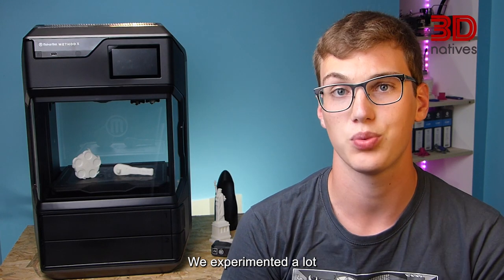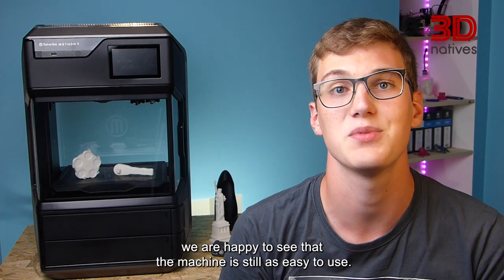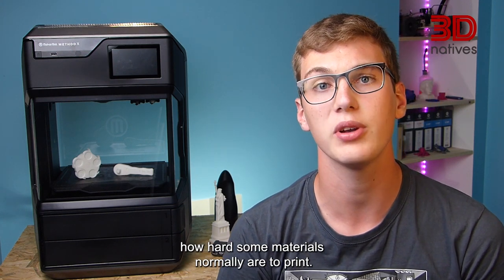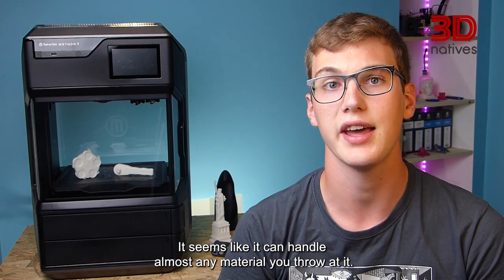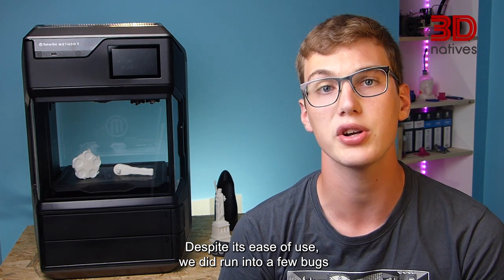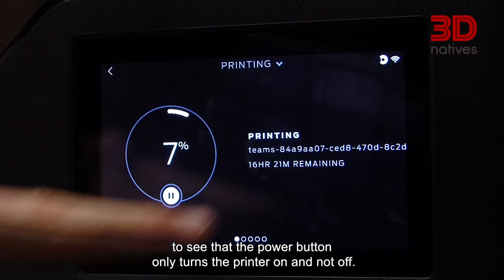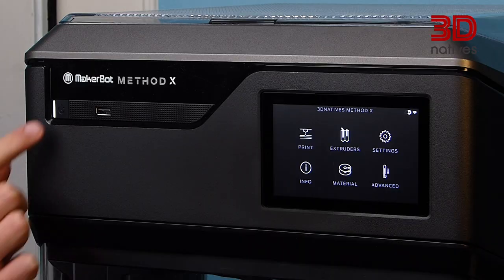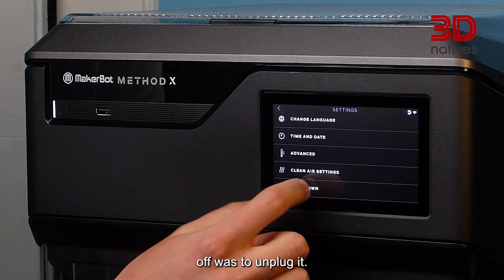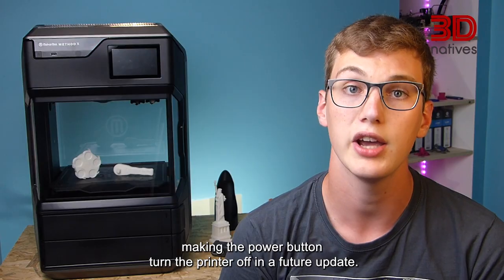We experimented a lot with the Mesadex, and after a few hundred hours of printing, we are happy to see that the machine is still as easy to use. The Mesadex almost makes you forget how hard the materials normally are to print. It seems like it can handle almost any material you throw at it. Despite its ease of use, we did run into a few bugs regarding the printer's touchscreen, and we were a bit disappointed to see that the power button only turned the printer on and not off. So when we had the touchscreen bug, the only way to turn the printer off was to unplug it. We hope that MakerBot will consider making the power button turn the printer off in a future update.